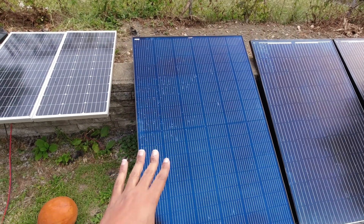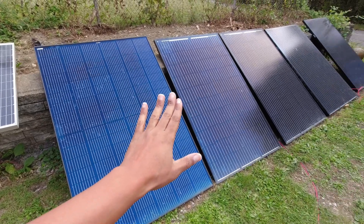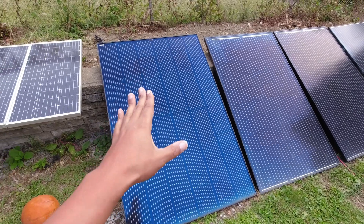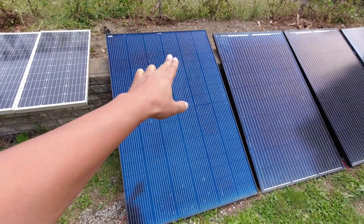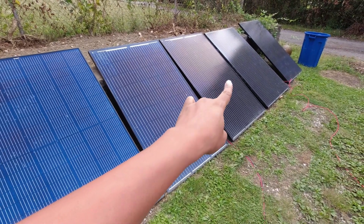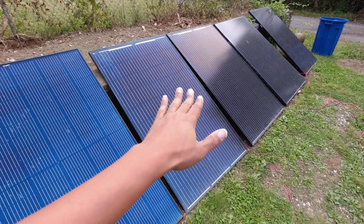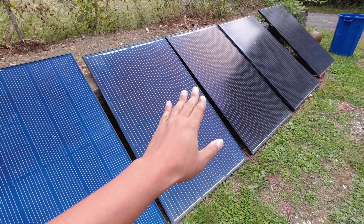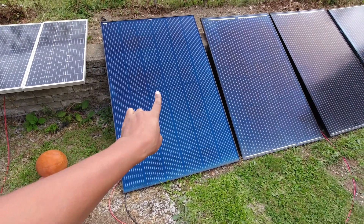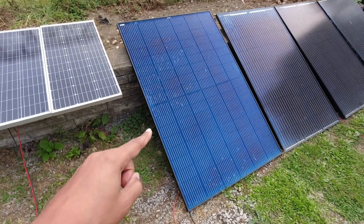I love this form factor. I've always wanted something about the same size as many of my other panels but with more output. Because I very rarely find this style of panel with this type of output, I had to settle for these — which are 300s and 290s, 67-inch panels by about 40 inches. Look at the size difference between a 400 watt panel and a 320. I think this is a 300.